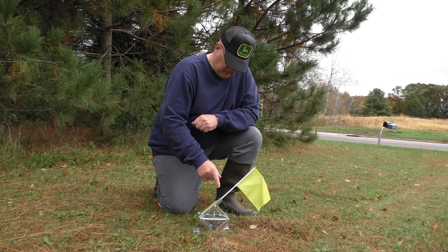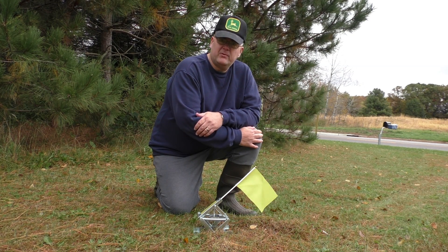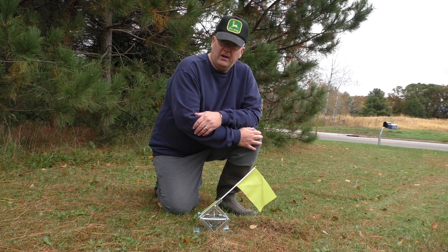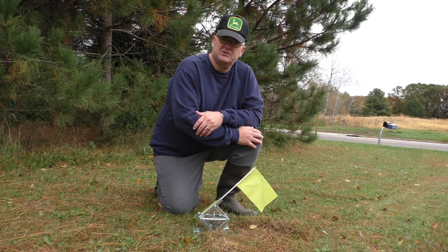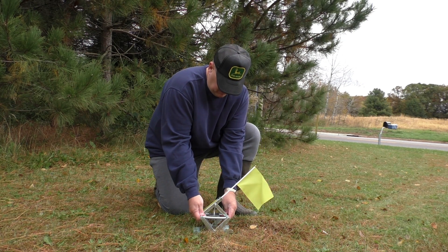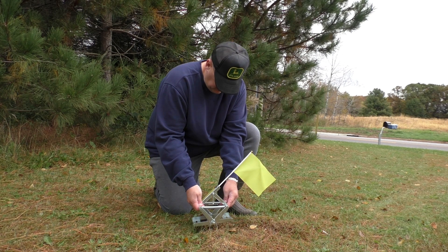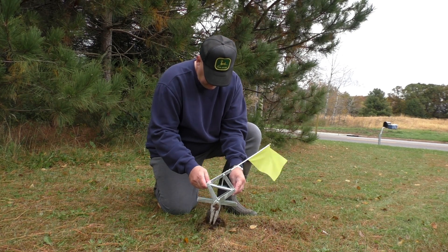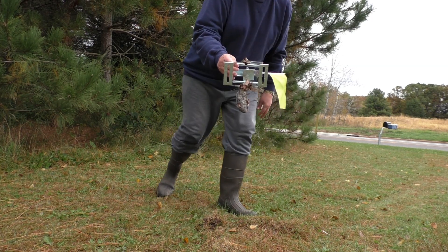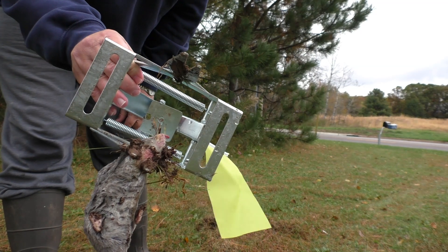One thing that's really nice is you will see this flag pop up from the ground surface, indicating that you have something. We're about to find out if this trap works as well as it has in the past. So here we go — just gently start pulling on the soil, tugging on it a little bit.